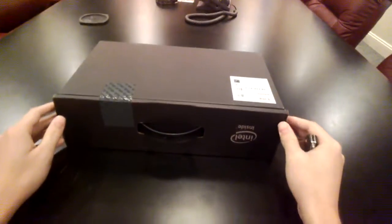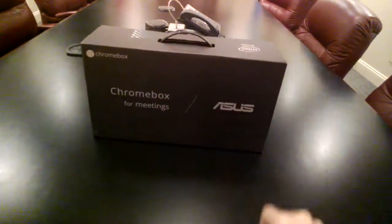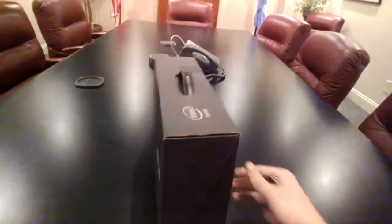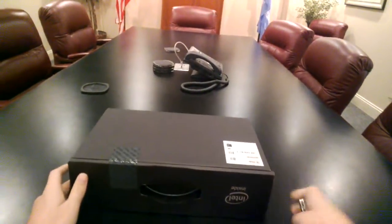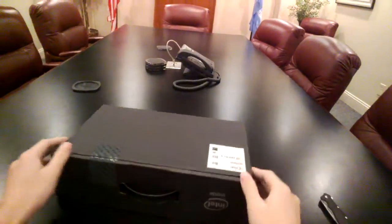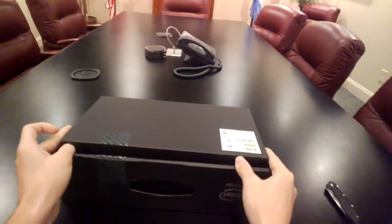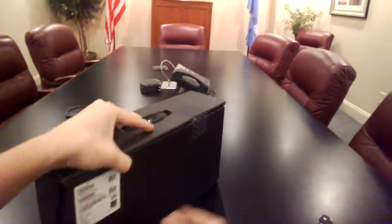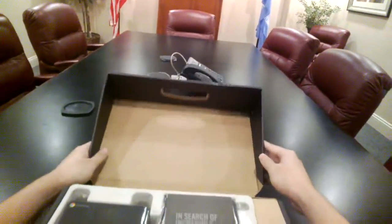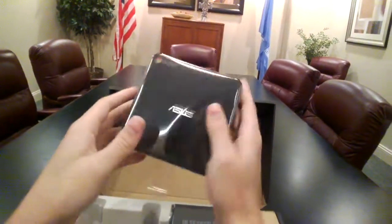I don't think there are many unboxing videos of this online. This is the Chromebox for Meetings. It comes in this nice little box. That would be the lid. So I've got — ooh, that's pretty cool.